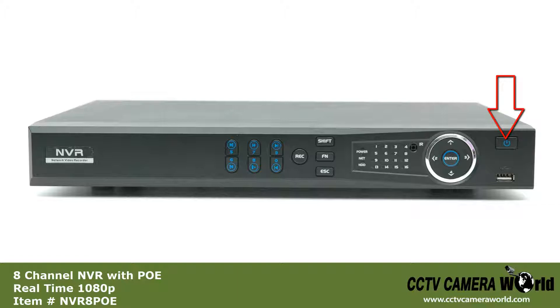Starting on the right side of the faceplate, we have the power button, the USB port to plug in an external hard drive for video backup, and up, down, left, and right directional selectors.